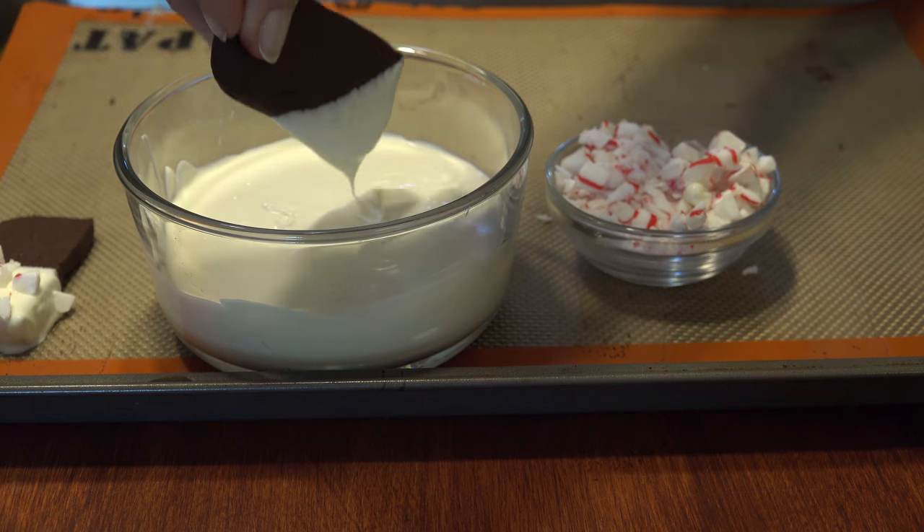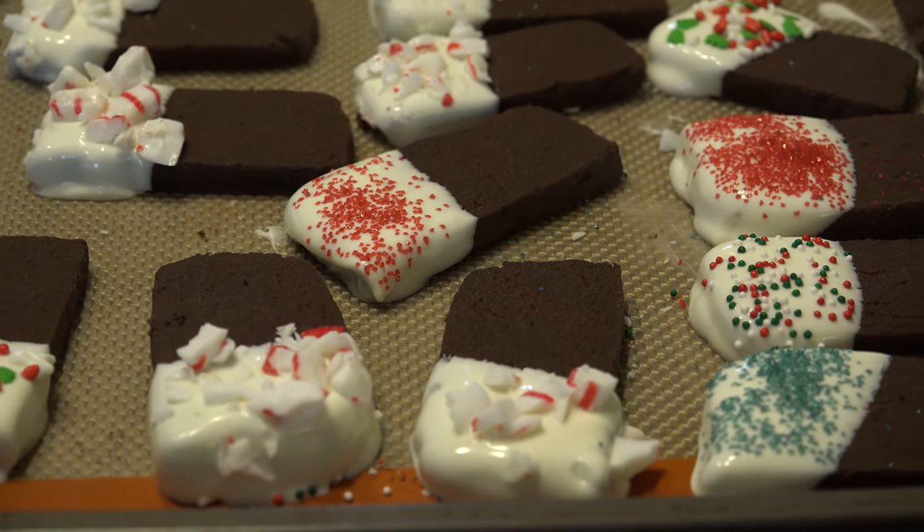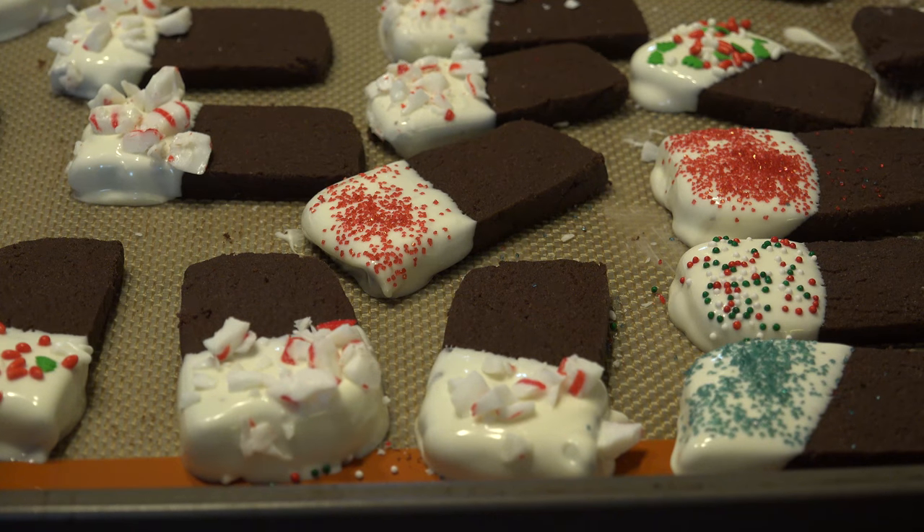You can get fancier and dip them diagonally or however you like. Place them on a lined cookie sheet and allow them to harden, and they're ready to serve.